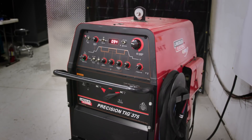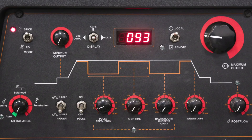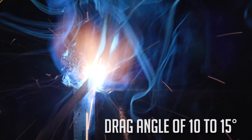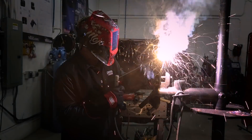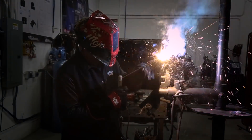For this weldment, a Lincoln Precision TIG 375 will be used. For the duration of this particular joint, we're going to be using direct current electrode positive polarity, DCEP. For the root weld, we'll be using a drag angle of about 10 to 15 degrees with some deviation as needed. If you have to lower that angle or bring it up a little bit higher, that can be done.